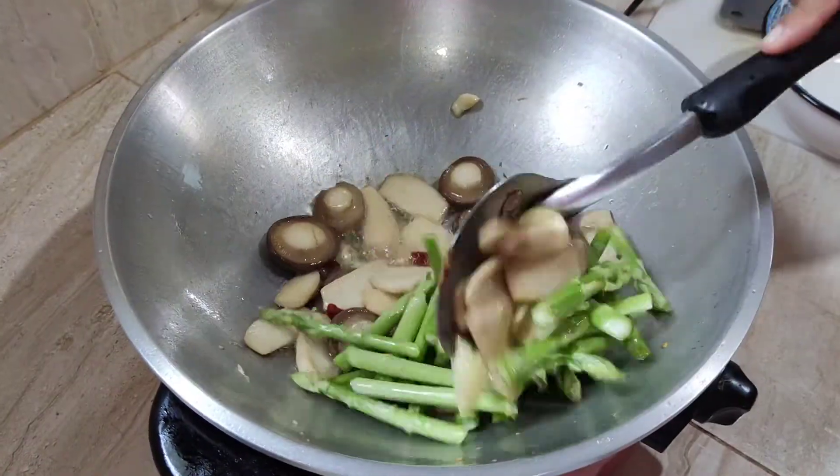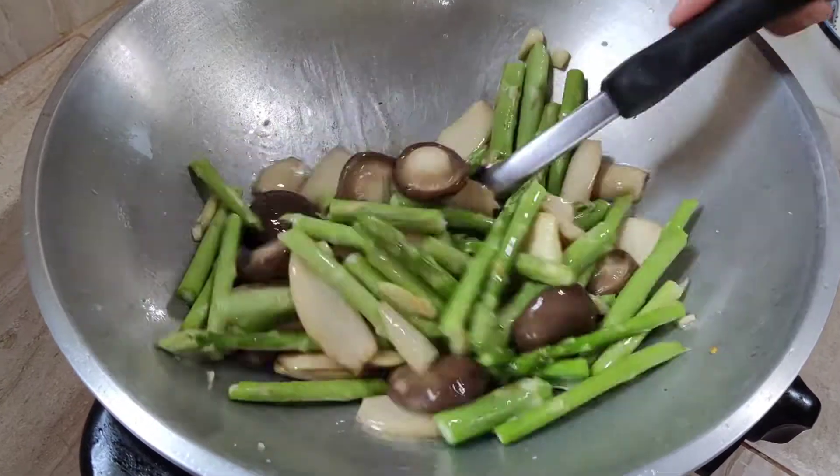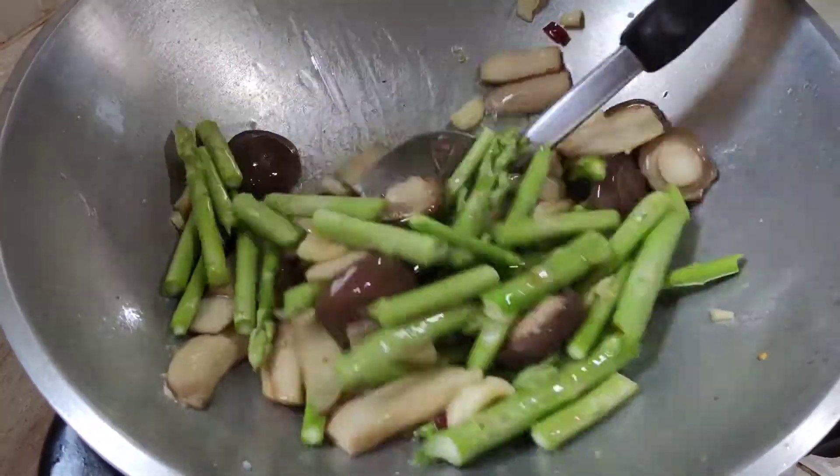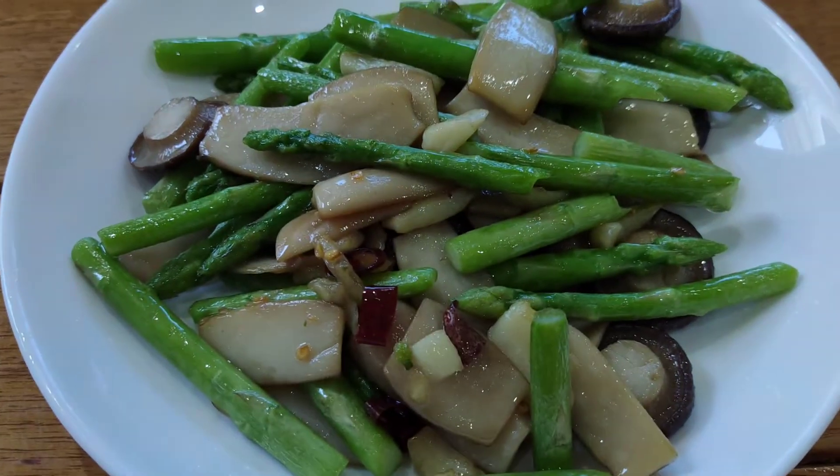And then we add the asparagus and stir for two more minutes. And it's ready. Enjoy.